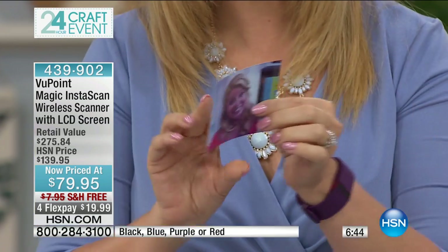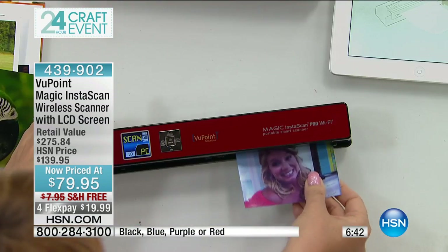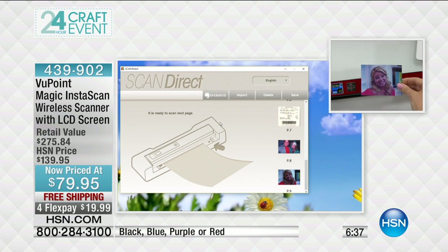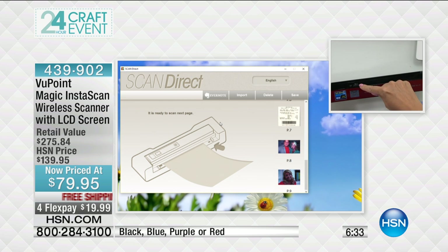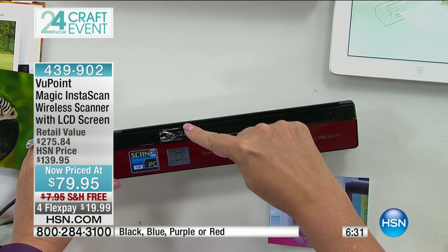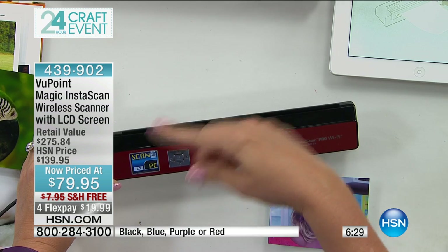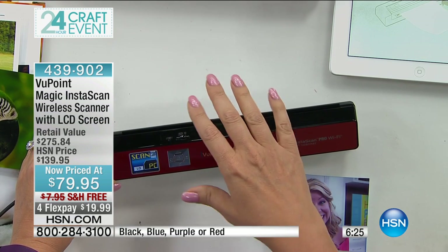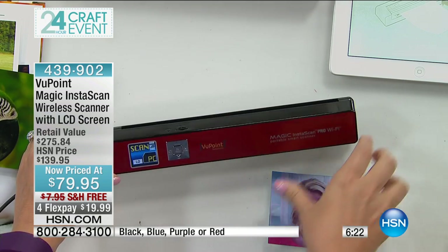So what you're doing is scanning that item — whether it's a photograph, a product manual, or the kids' artwork. You're scanning it right onto your computer. It also scans right into the SD card, so if you want to print this out later or make another copy, you can take this to a kiosk. It just makes life so nice to know exactly where that scan is going.